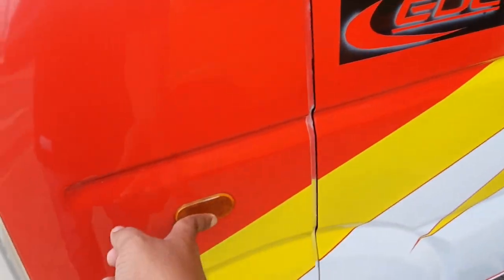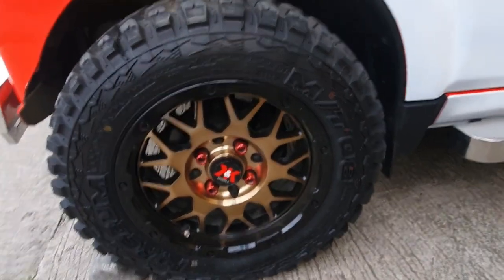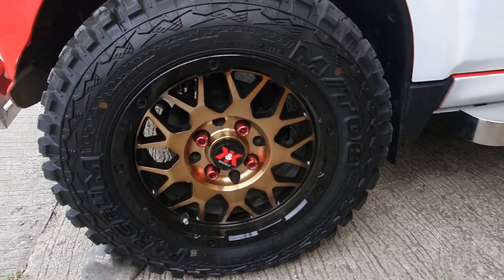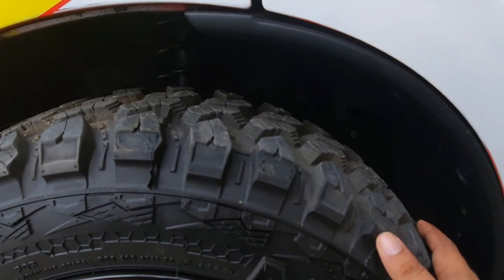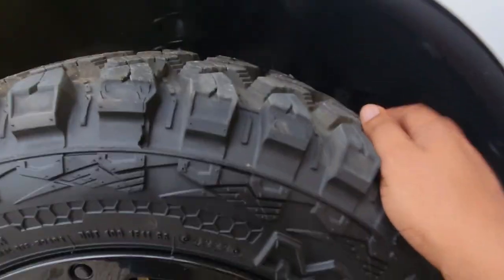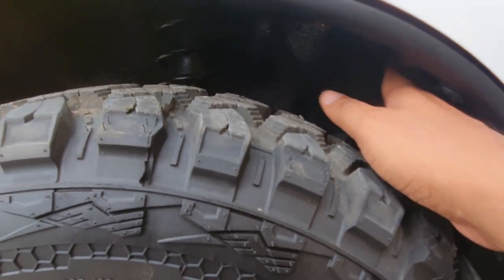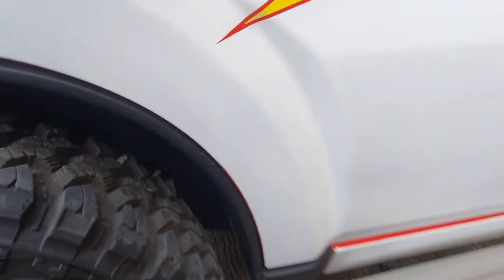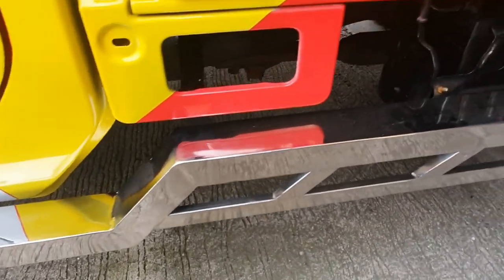Ito po yung kanyang fender light — nagpaganda, no? Mayroon naman tayong brand new tires and mugs na napaganda. And nakalift up na din yung ating suspension mga boss. And as you can see, naka-undercoat na din tayo. At mayroon naman tayo ditong stainless step board sa gilid.